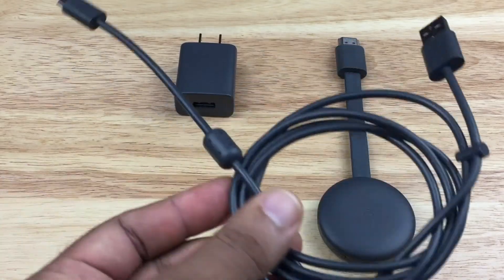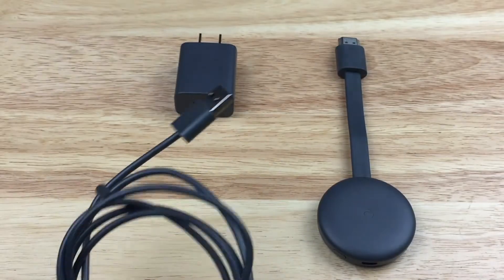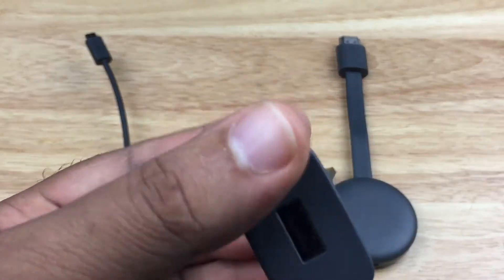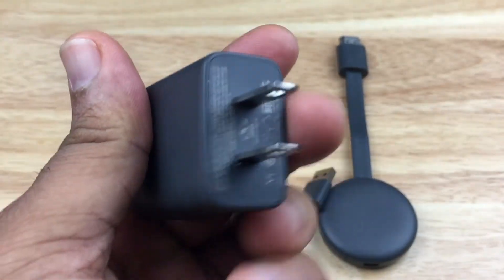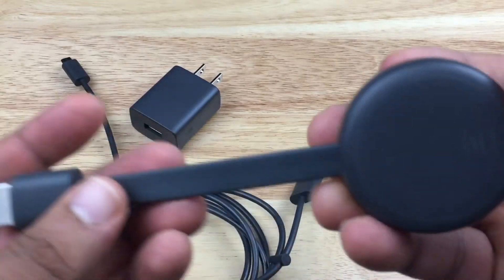Here are the things that come in the box: the USB cable that will be supplying power to the Chromecast, and what they call the wall connector — though we won't be using the wall connector for this install. We'll be using the Chromecast version 3 itself.